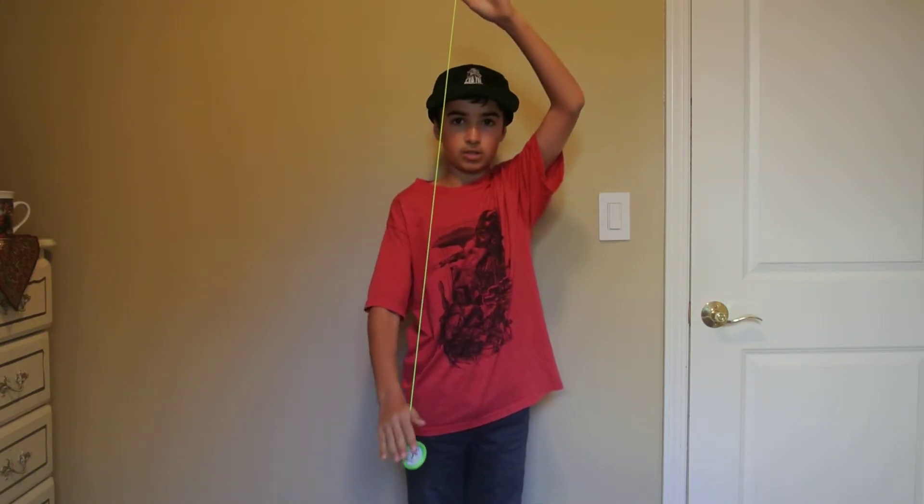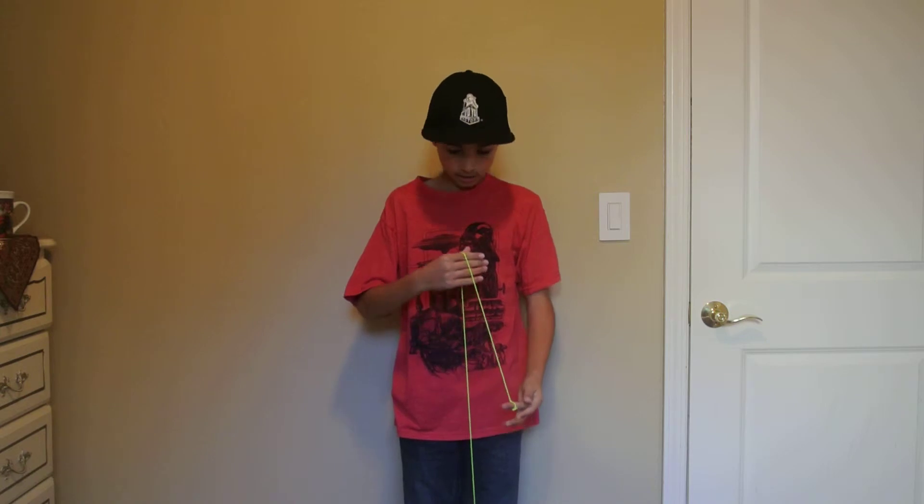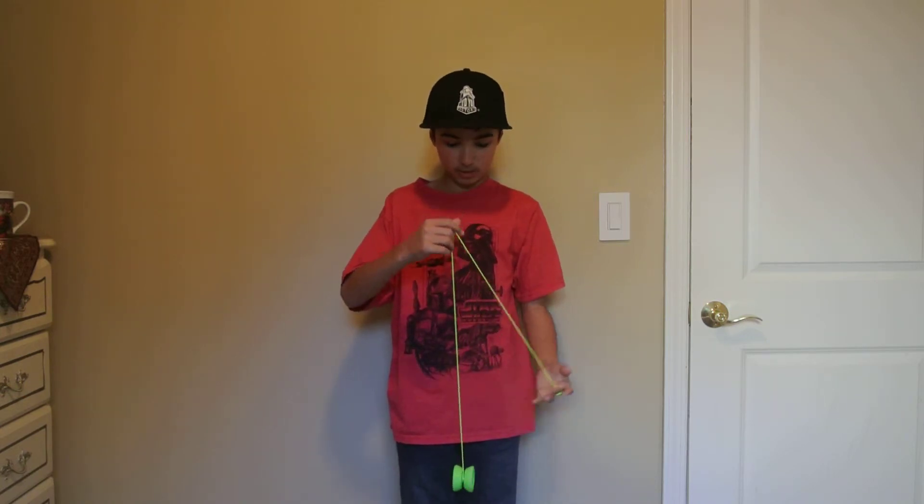This trick, as I said, you could just let it stop on the string, because it's a picture trick — you don't need it to be spinning, because you're not worrying about how long you have left of the sleeping time.